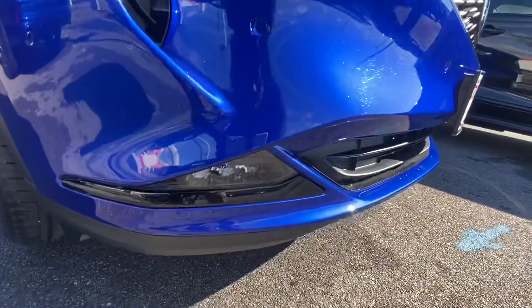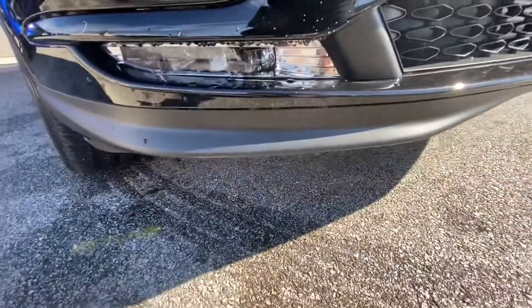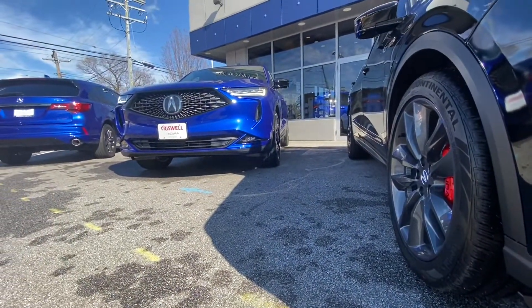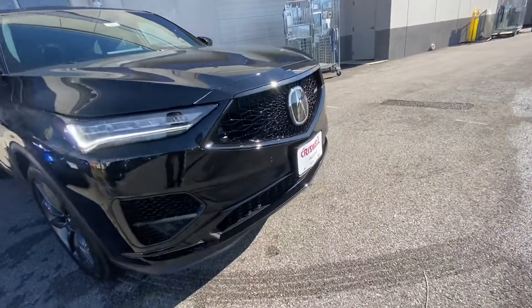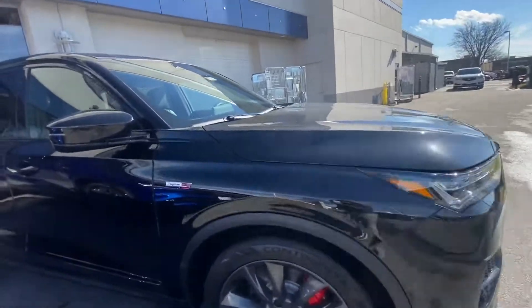On the grille, signature Type S, you get the cutouts for the diamond pentagons where on the A-Spec they are solid. Down at the bottom of the bumper you get LED fog lights with three individual jewel eyes on the Type S, versus four individual jewel eyes on the A-Spec. You also get a slightly different lip on the front bumper and a more aggressive lower section on the Type S versus the horizontal slats on the A-Spec.